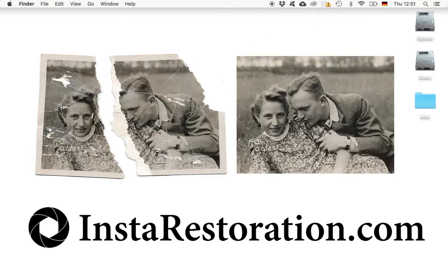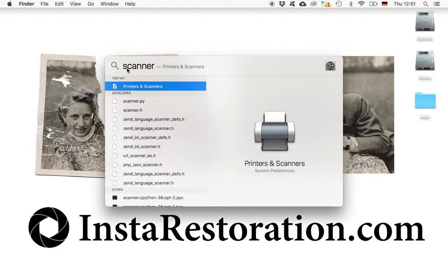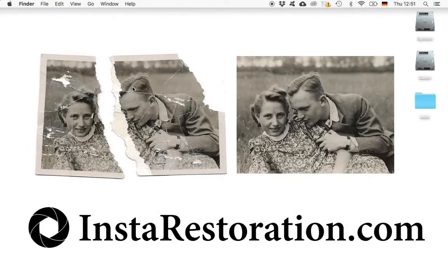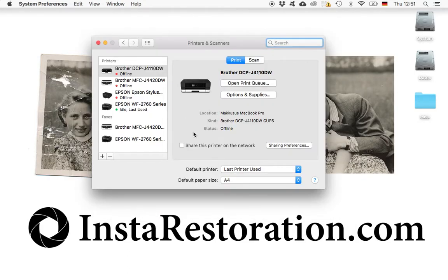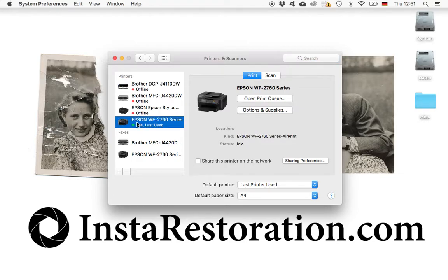After you turn on your scanner and put in your photographs, click up here on the magnifying glass and type in 'scanner.' This printers and scanners panel pops up — double click on it, and you have the preference view of your scanners and printers. Select the one you want to use. For me this is the Epson one right now.